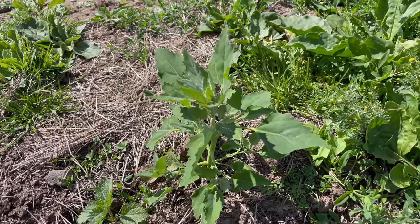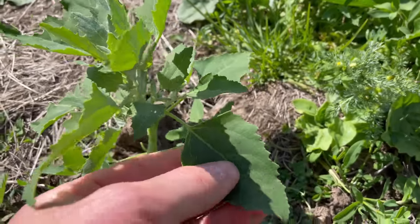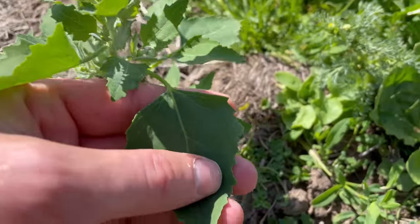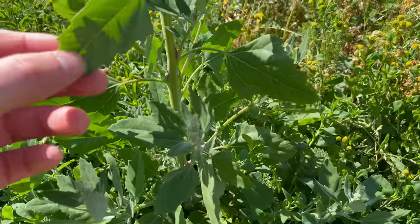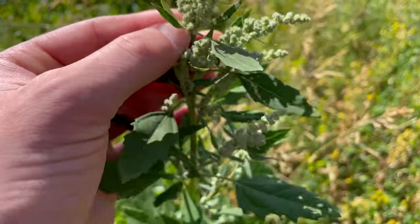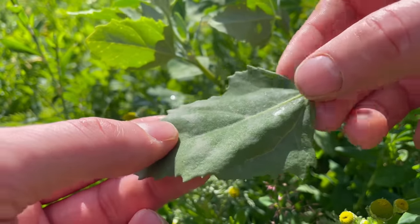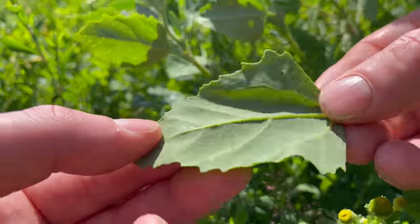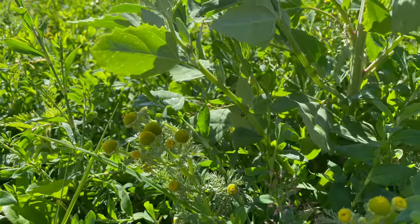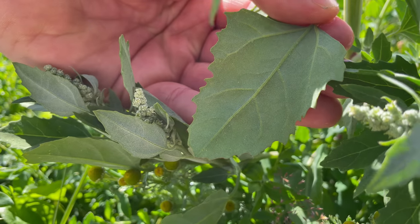It looks quite similar to the spear-leaved orache that I talked about last month and they are quite closely related. The leaves of Fat Hen are more oval and they taper at the base. On more mature plants you'll see the leaves get narrower the higher up the plant you go. The leaves are covered in tiny white crystals, especially on the underside of the leaf — this is quite a good identification feature because it makes the leaves water resistant, so if you pour water on them you see it just shoots straight off.